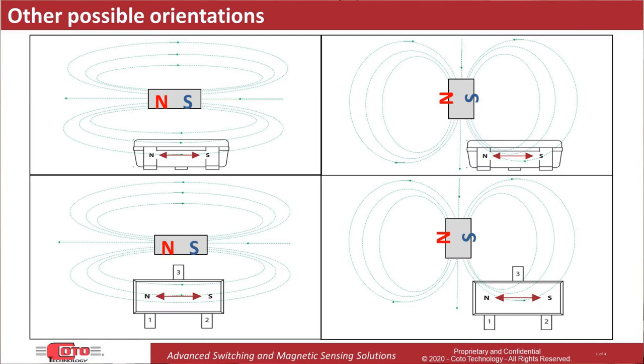The key here is to remember that the field lines in a magnet will go from the north pole to the south pole of the magnet, and because of this, the magnetic field will change direction at various points around the magnet. So as long as the magnet is positioned in a way that it produces a large enough field component along the sensor's axis of sensitivity, the sensor should be activated.